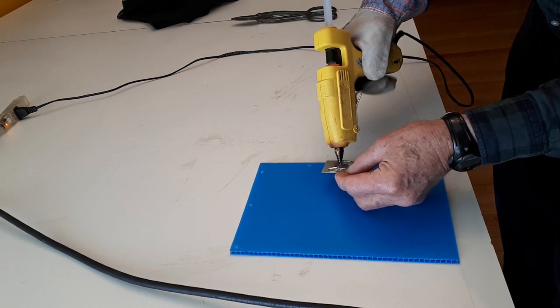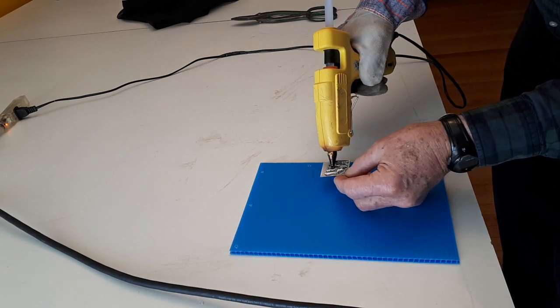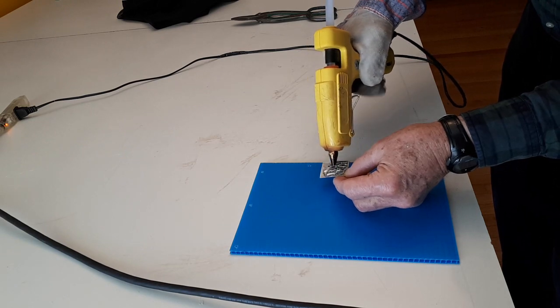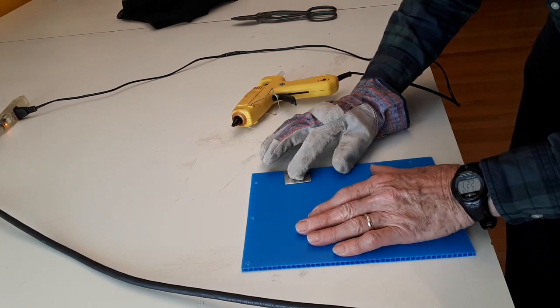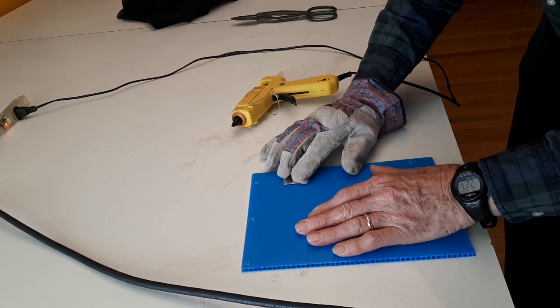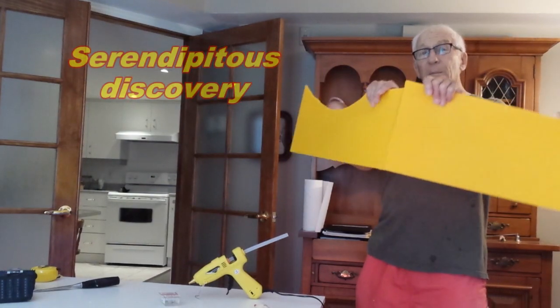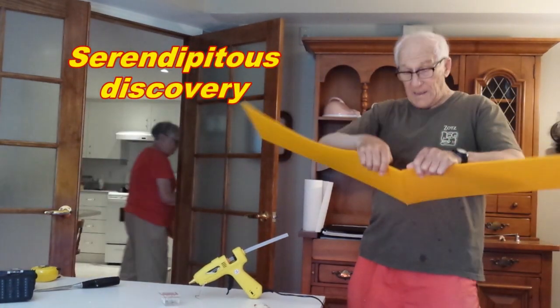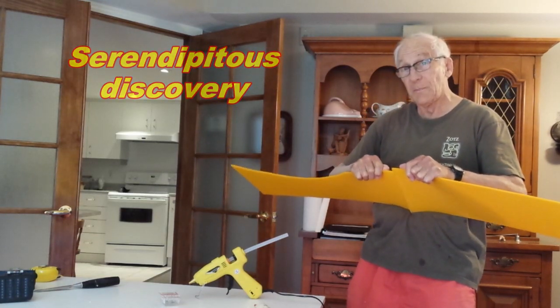This is a demonstration of how to hot-glue metal plates to coroplast. The bond is so strong that I can't tear it apart.